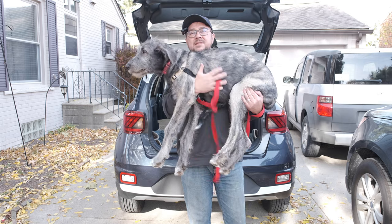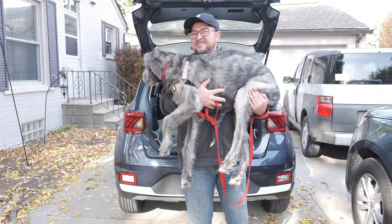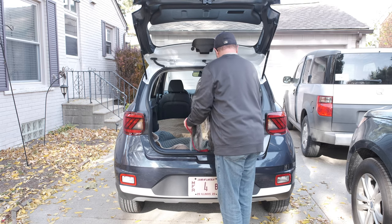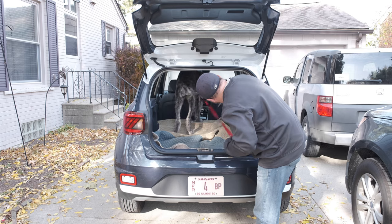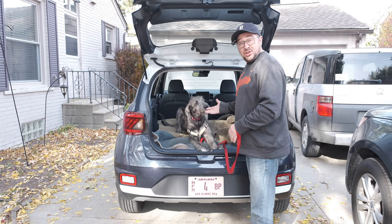This is Nymeria, our four-and-a-half-month-old Irish wolfhound puppy, about 60 pounds. Will she fit? No problem — lots of room for her. She can actually even stand up in there, so it fits a puppy. She's good.